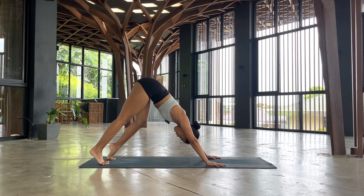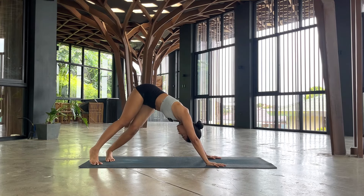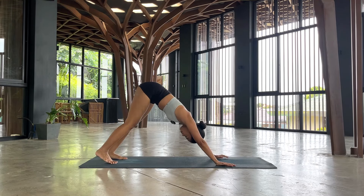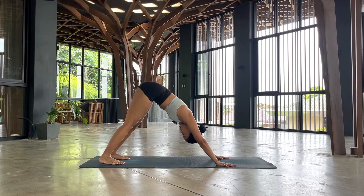Bending the knees one by one, maybe swinging the hips side to side. Say hello to your legs, say hello to your hips. See if you can activate the core if that's what you need for this morning. Lifting your hips up, elevating your shoulders. Let's stay for five, four, three, two, and one.